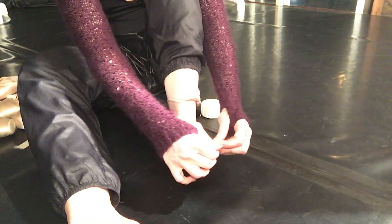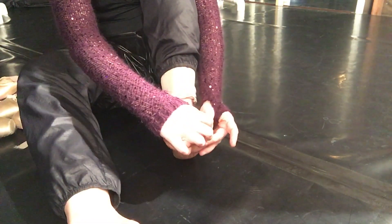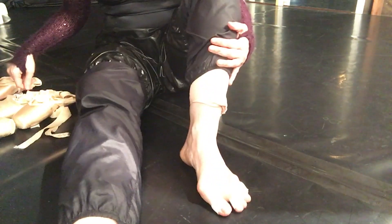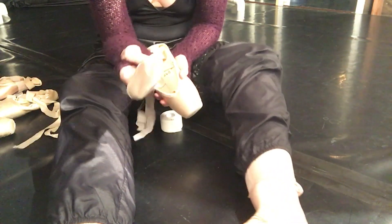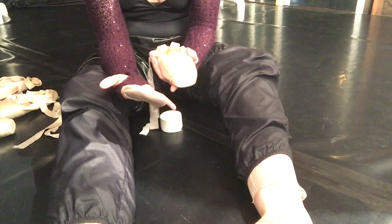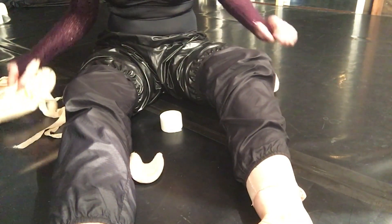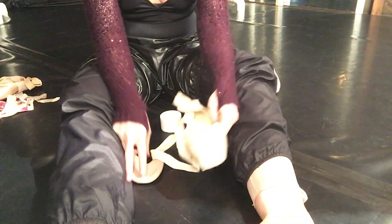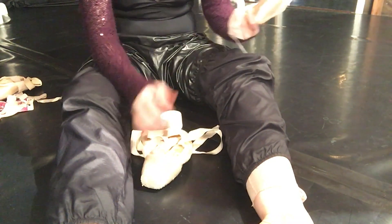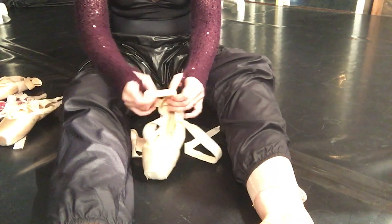Now for a long time all I wore was tape in my shoes and nothing else — no foot pads, no lambswool, no nothing. I am now today going to use the toe pad. I can't believe I'm doing it but I'm doing it. I think I'm going to start with my Russian points and see how those feel, and then if I don't like those I'll move on to the Suffolk.